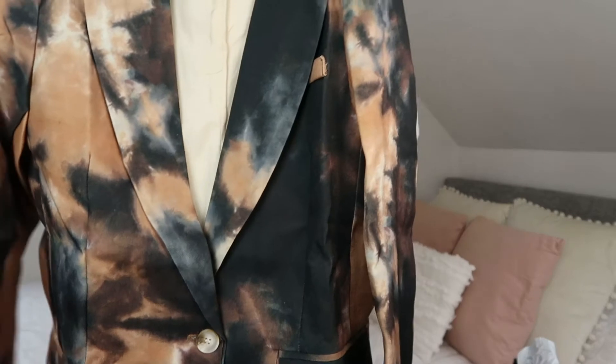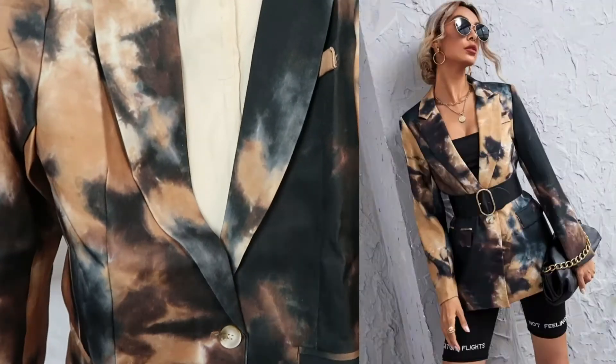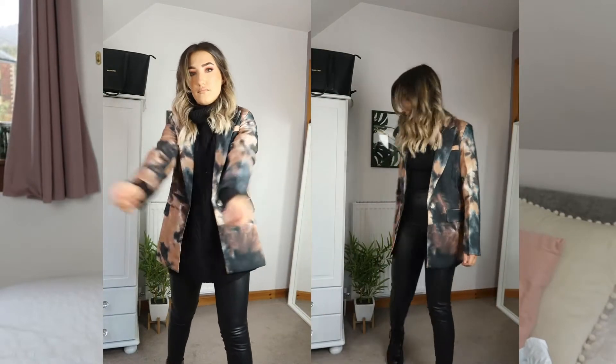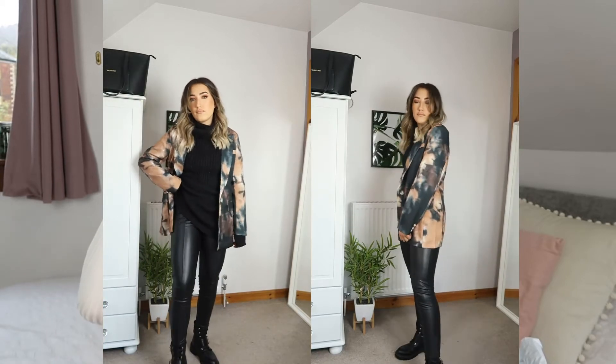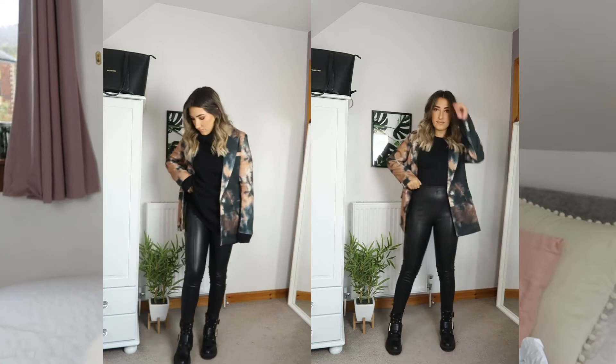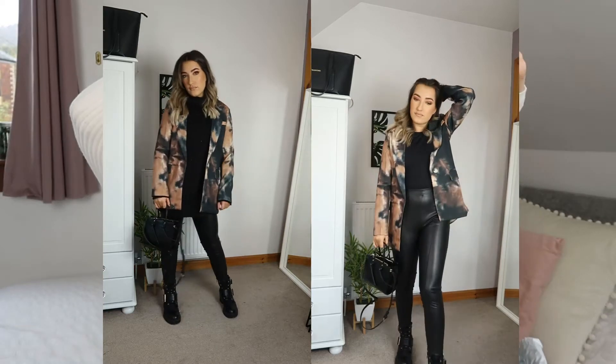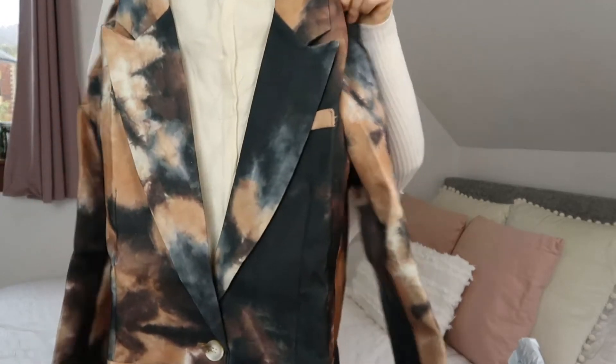The packaging is just beautiful. Next, this blazer — I thought it was really funky. It's like a marble tie-dye kind of style. I ordered this a long time ago so I can't really wear it now. But I just thought it was really cool, a little bit different, and you can wear different colors underneath because of all the tones in it. It feels really good quality as well. I'm actually quite impressed with this.